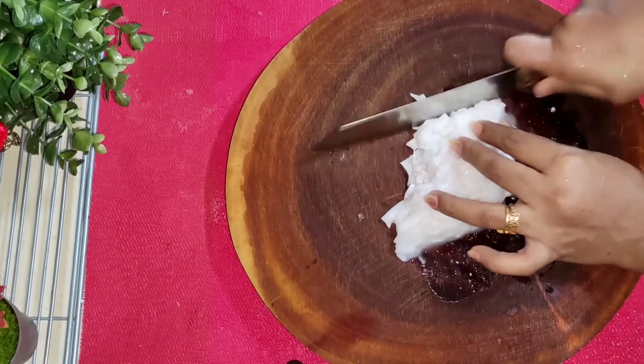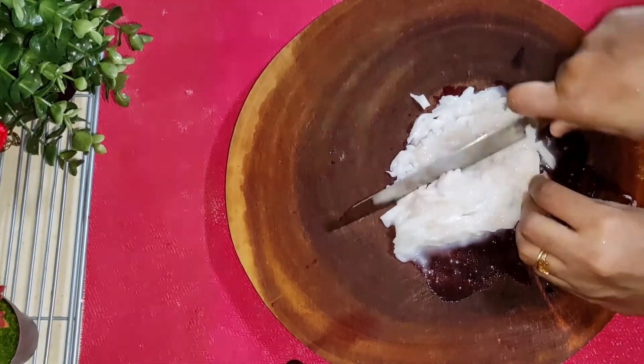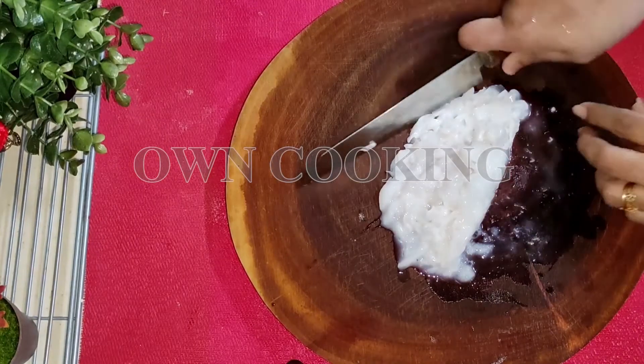This has the original taste — thick and rich. I will taste it.